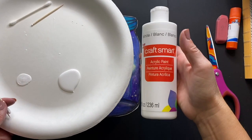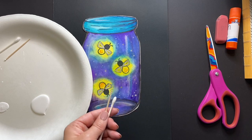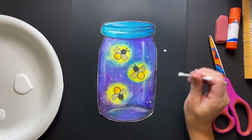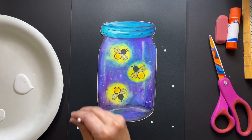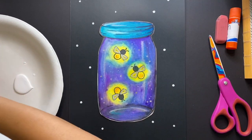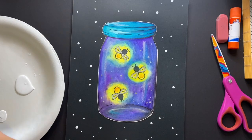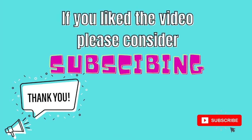Our final step is to use white craft paint to create some stars on our black piece of paper. I like to use a combination of Q-tips and toothpicks, but you could also use the bottom of a paintbrush or any other little object you have around the house. Go ahead and dip the Q-tip into the paint and start dabbing little circles around your jar. Then use a toothpick for some smaller stars to give variation. Once you have finished with your stars, you have successfully completed your glowing fireflies!